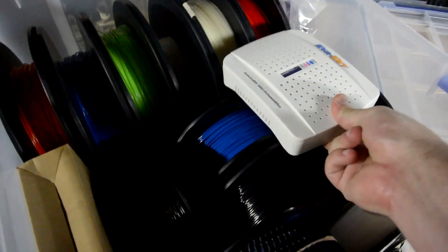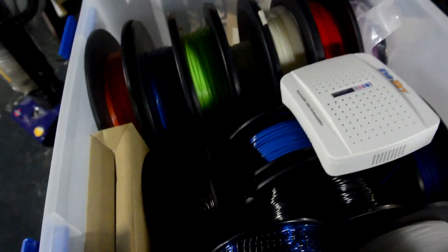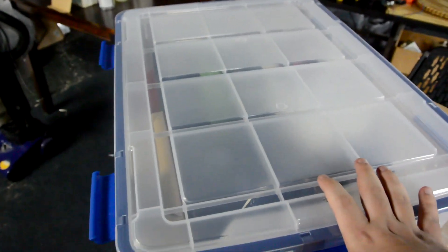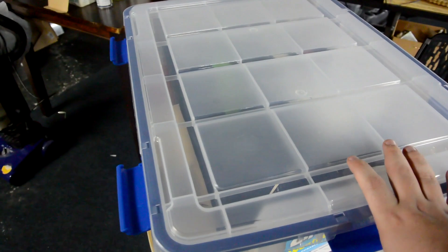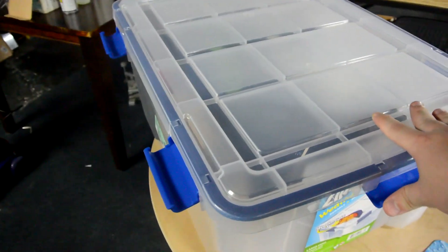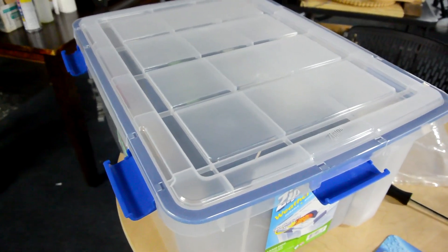So the dehumidifier in here will hopefully pull all of the moisture out of the air, and the nice sealed weathertight box will prevent any more moisture from getting in. Hopefully this will increase my print quality and cause me less of a headache, and mean fewer times having to bake my filaments, which just seems very weird.